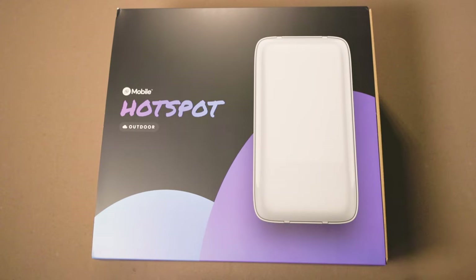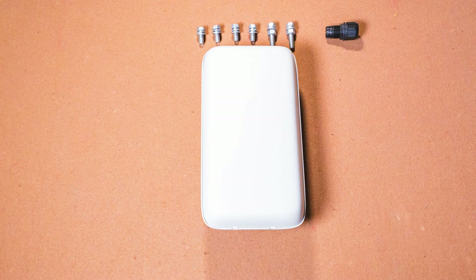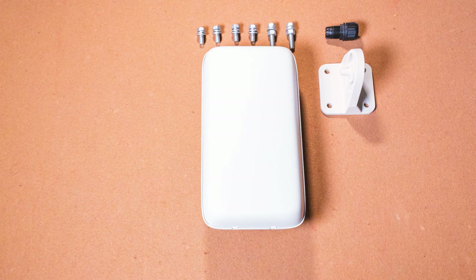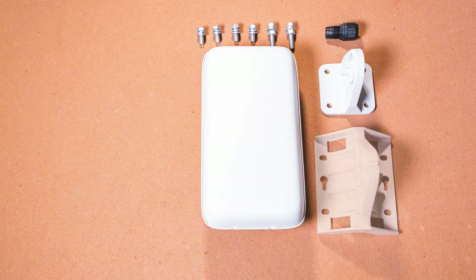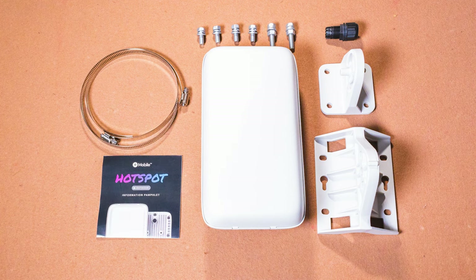Unboxing the hotspot: at a glance, you are provided with the Helium Mobile hotspot, four short mounting screws and two long mounting screws to be used for the mount and brackets, an RJ45 cable guard, a tilt and swivel mount which is used to alter the angle of the hotspot, and a mounting bracket to mount the hotspot to a pole or wall.